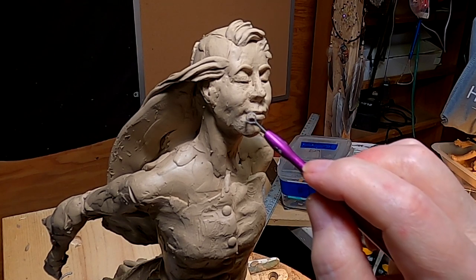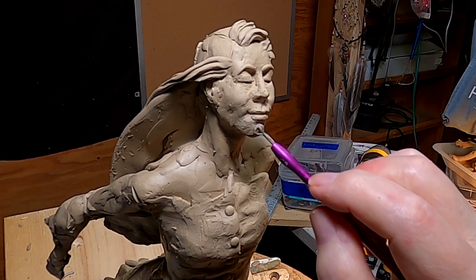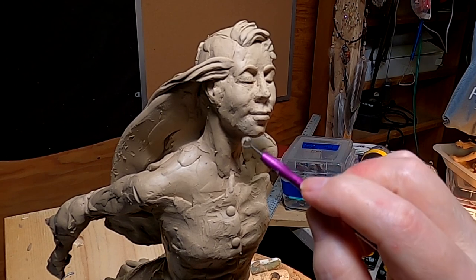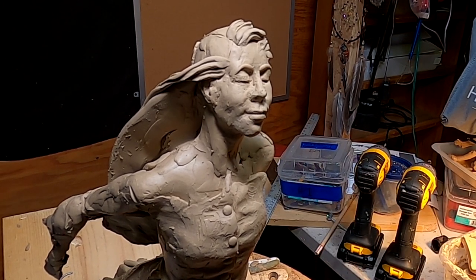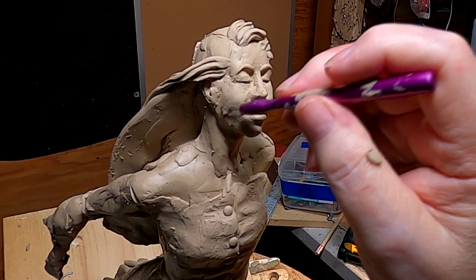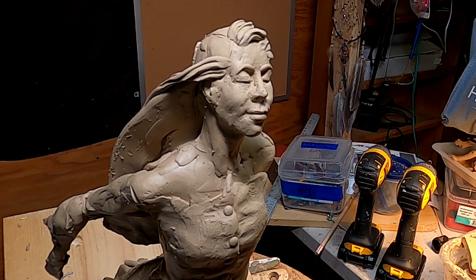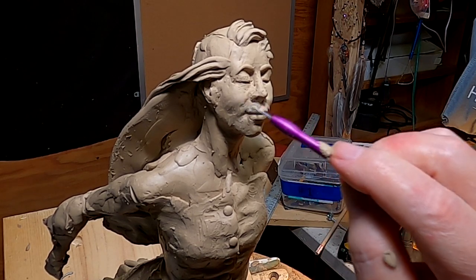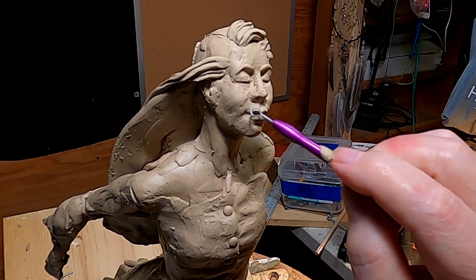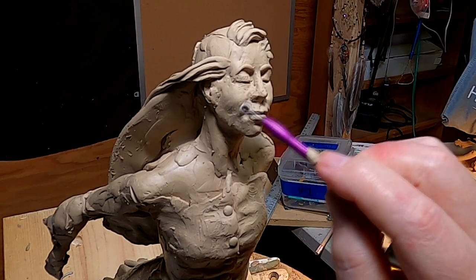If you hear me breathing and it sounds loud, it's because my face is right next to the camera, so it intensifies the sound of my breathing. I'm not dying — I'm just old. I'll be 78 years old this week. Can't believe I've made it this far. Never ever thought I would be.